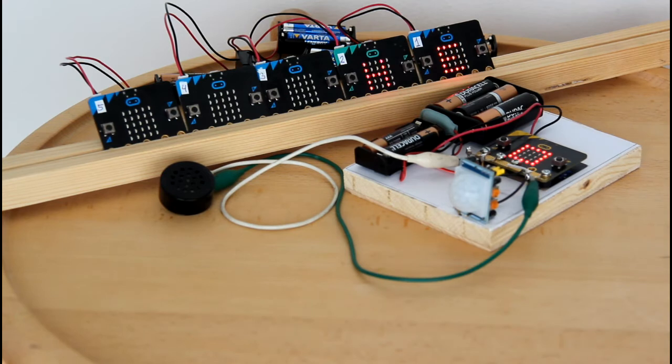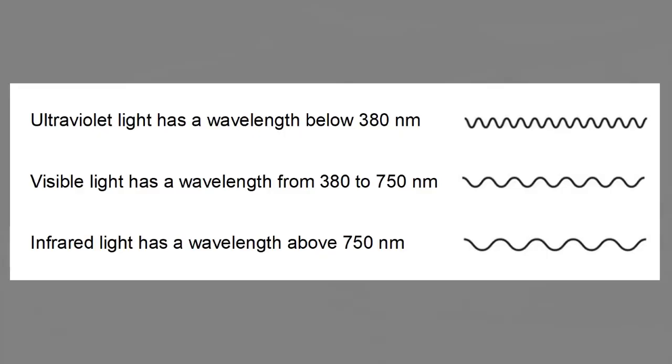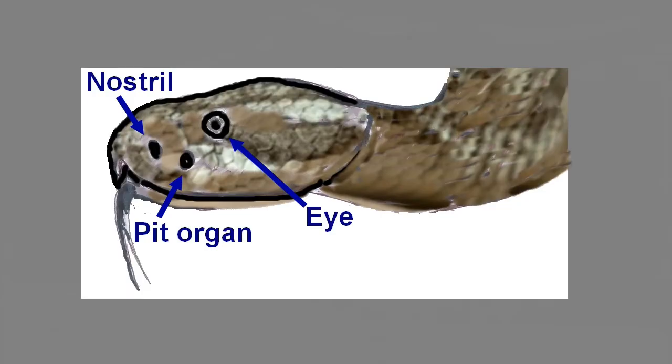Light waves have different wavelengths. Ultraviolet light has a short wavelength — it is below 380 nanometers. Visible light has wavelengths between 380 and 750 nanometers. Infrared light has wavelengths above 750 nanometers and is also called thermal radiation. You have experienced it at a campfire. Some snakes have so-called pit organs which can pick up infrared light, and all living beings emit small amounts of infrared light.